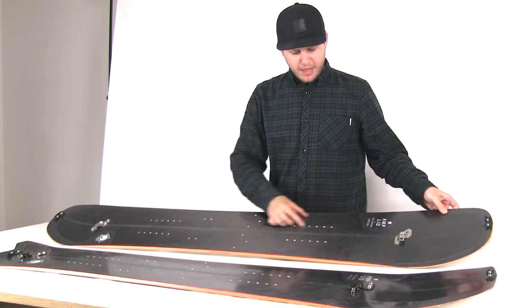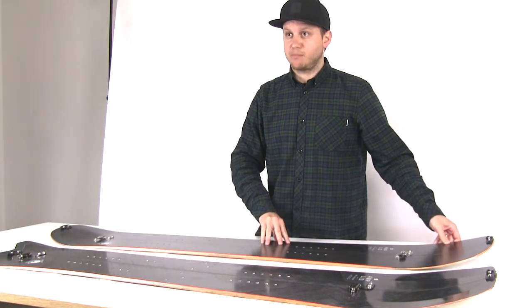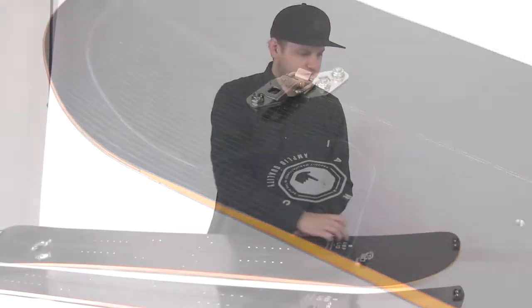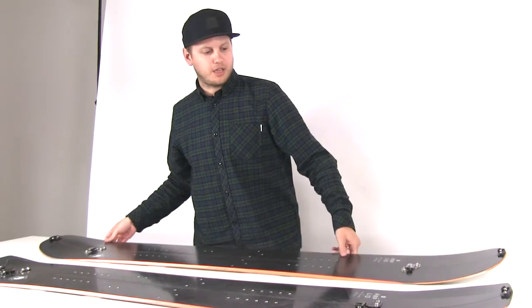We've got glass impact pads under the bindings to stop dents from the sharp corners of CNC mill bindings. We also have Tangatek, which is a partial top sheet just around the nose and around the tail to stop chipping when you're touring.